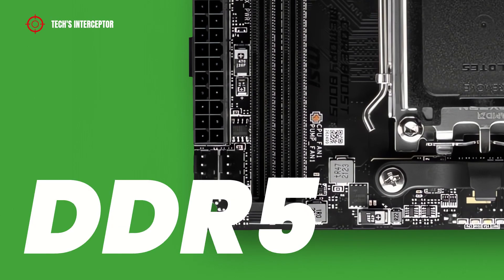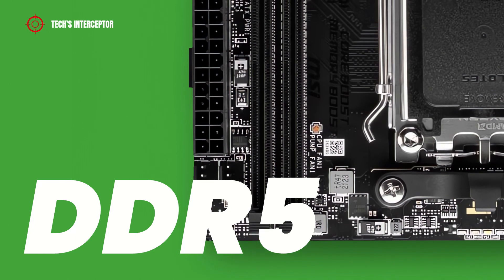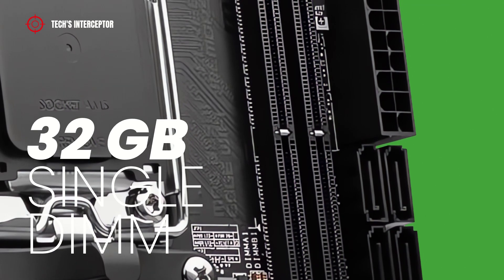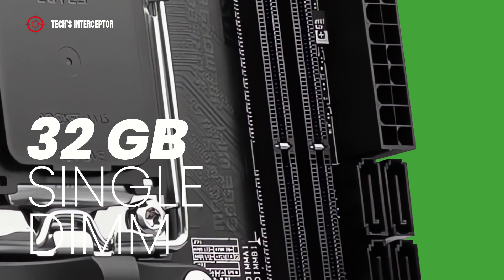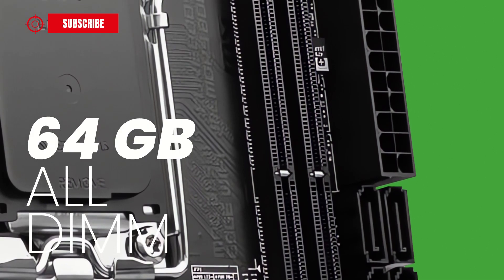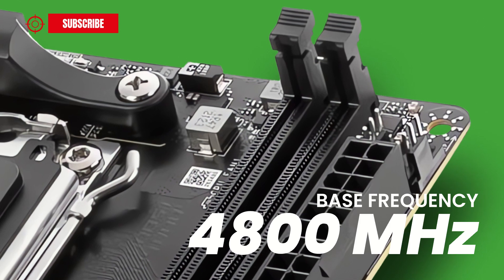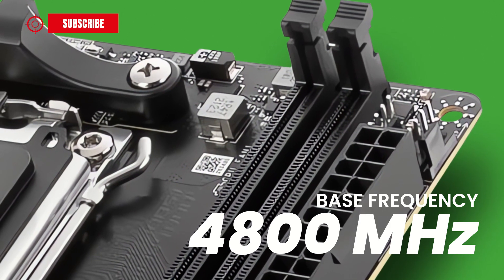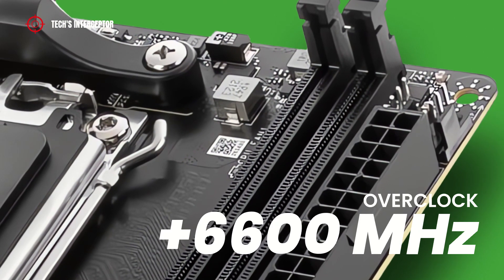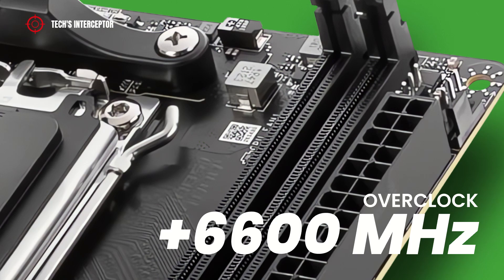The motherboard is equipped with two DDR5 DIMM dual-channel memory architecture sockets. Here we can install a minimum of 32GB with a single DIMM module, up to a maximum capacity of 64GB for dual-channel. It supports memories with an operating base frequency of 4,800 MHz, up to over 6,600 MHz in overclocking.